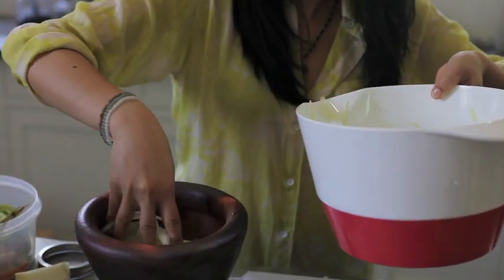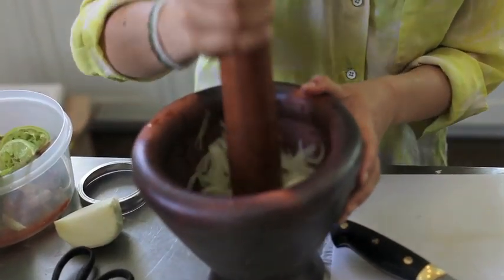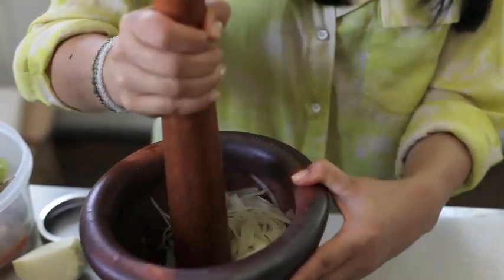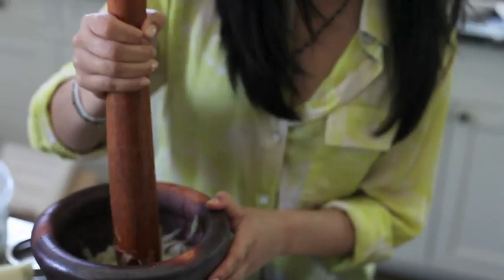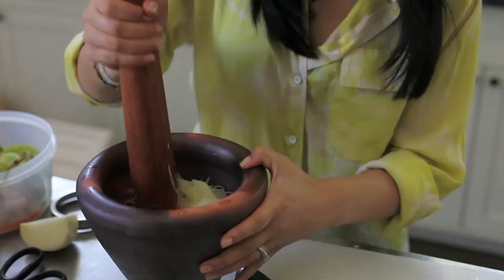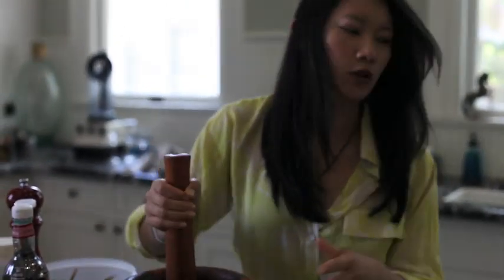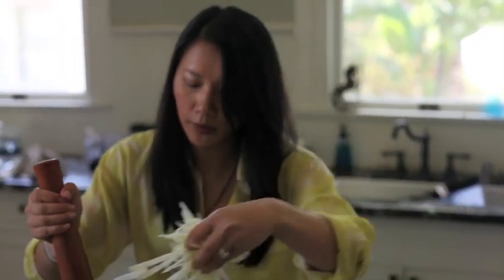So I'm going to add the shredded green papaya, just a little bit at a time to start. I'm going to pound the papaya, and this is going to infuse the papaya with the flavors from the paste that we just created. I'm going to add some more. I'm also going to add in some shredded carrots, which are nice for color and different nutrients. You can see that it is getting reduced in volume, so you can add more papaya in as you go along.